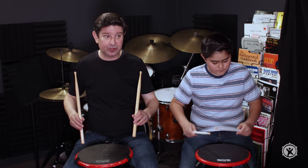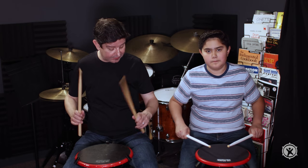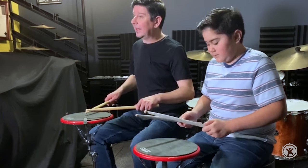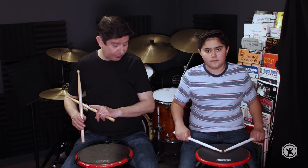You can see how the centrifugal force of the stick opens up those back three fingers. That silent up stroke can now be turned into a free stroke — a rebound stroke that allows your stick to come back to the original position. It's like throwing a paper airplane to the ground.